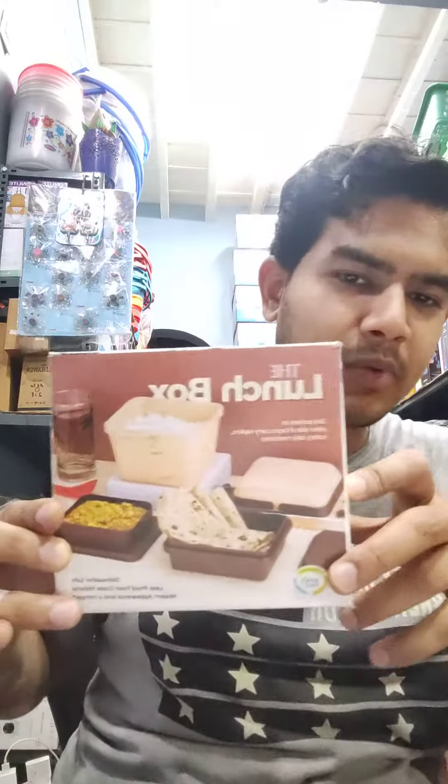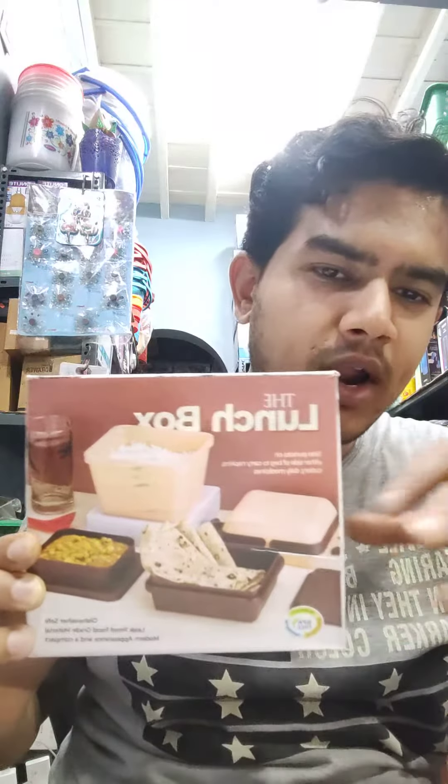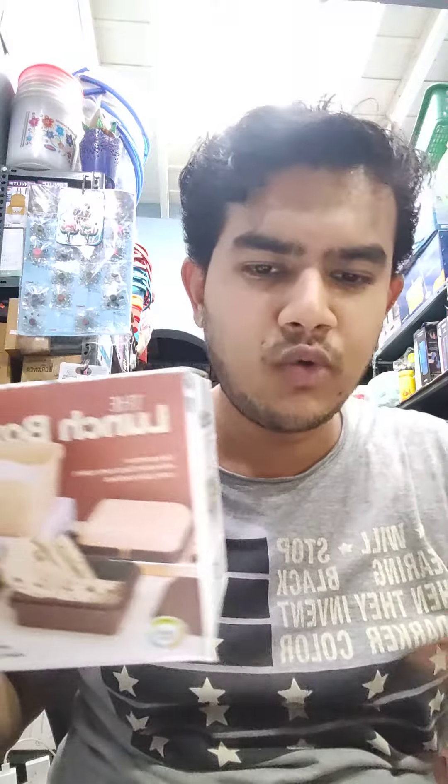First one, this is a 3-layer lens box. This is a unique design, a different model. It is 3 layers, very compact. But there is no food capacity.